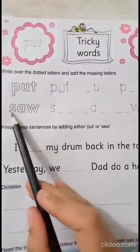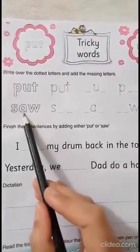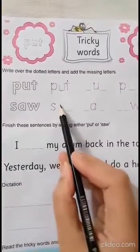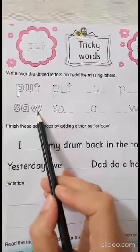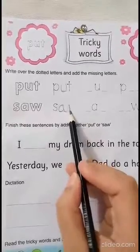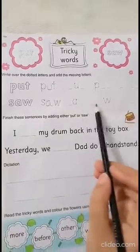The next one is 'saw'. Is S here? Yes. The next letter: A. Is A here? No. So what will we write in the blank? A. The next letter: W. Is W here? No. So let's write W here. Saw. And I want you to write the next one yourself.